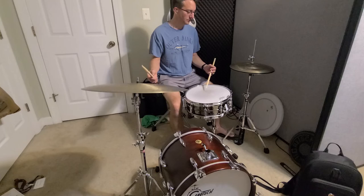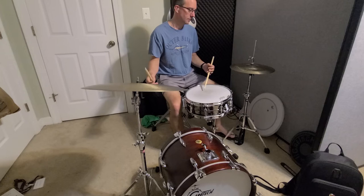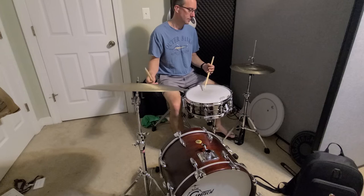You can hear me missing notes too, because I'm going pretty light with it. Here's a little faster, a little faster.